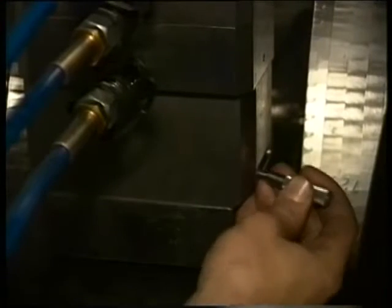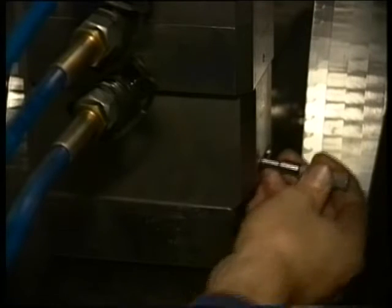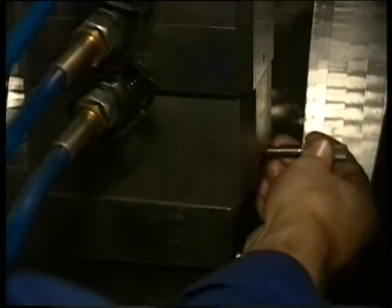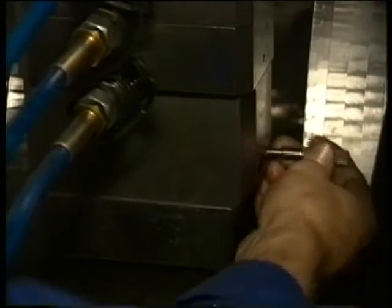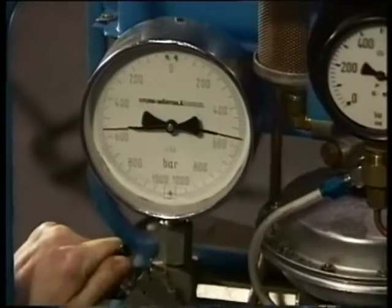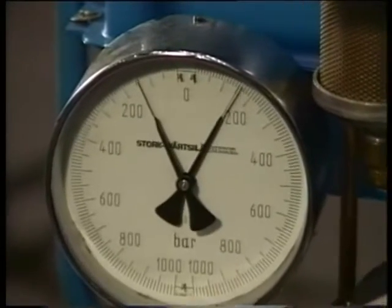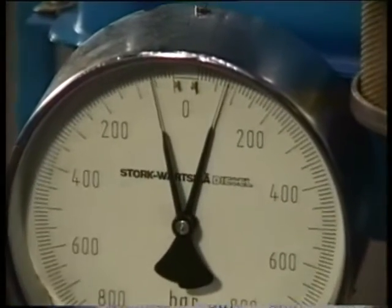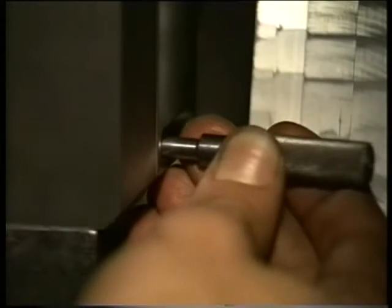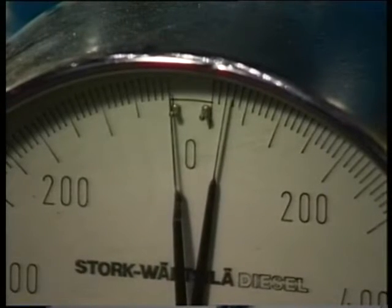Check at which pressure the nuts come loose and turn back the nuts sufficiently. Subsequently lower the pressure to 50 bar and check if the nuts are free. When they are, release the pressure completely.